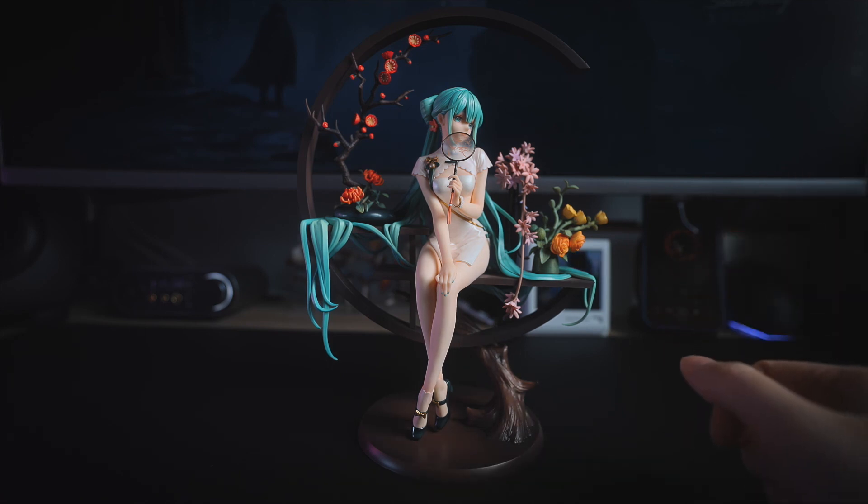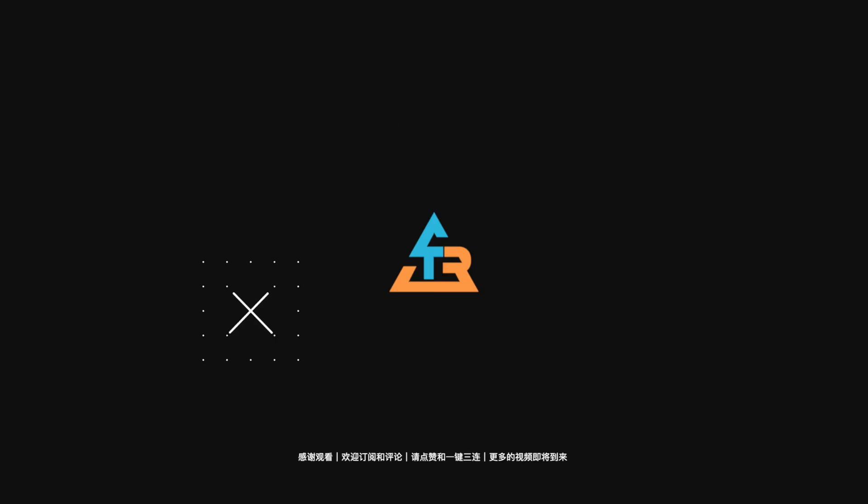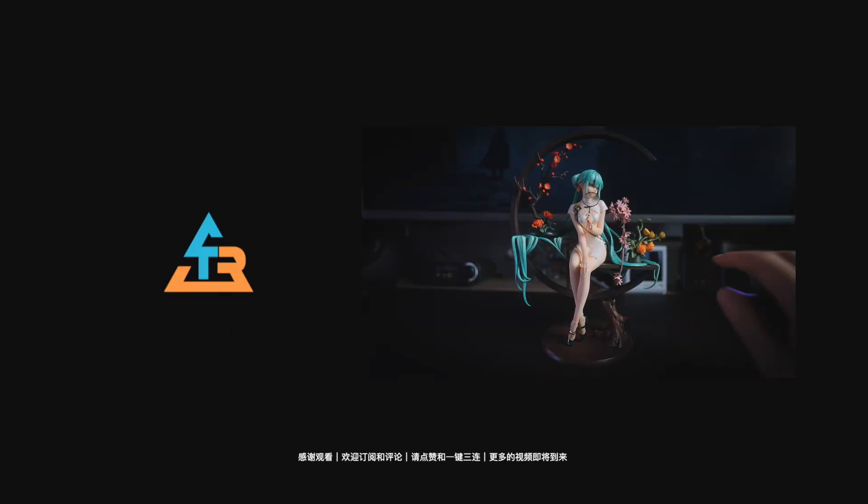那今天的手办开箱就到这里，大家对这款初音韶华有什么感想也可以在评论区畅所欲言。喜欢我的视频的话，也请关注点击up主和一键三连，我们下次再见，拜拜。